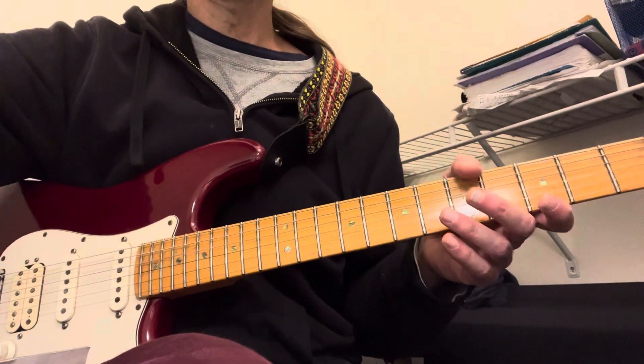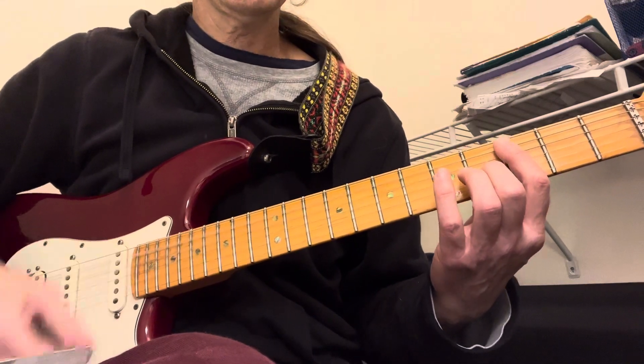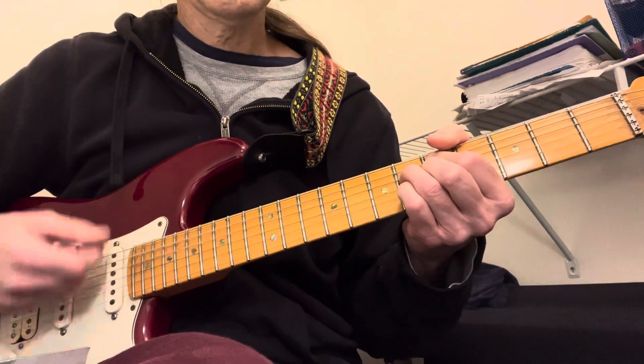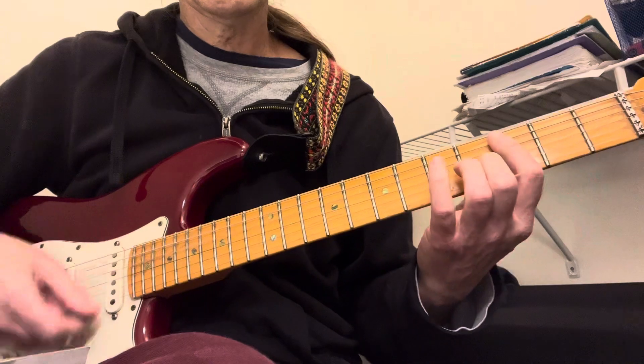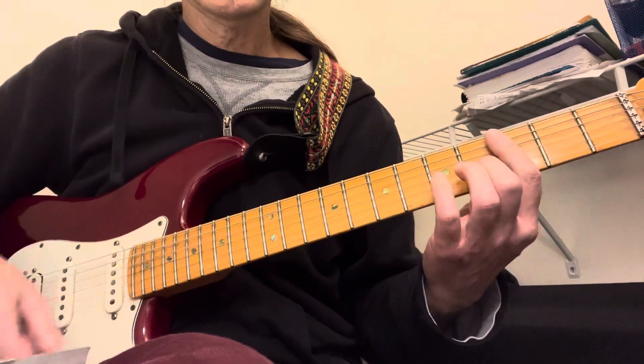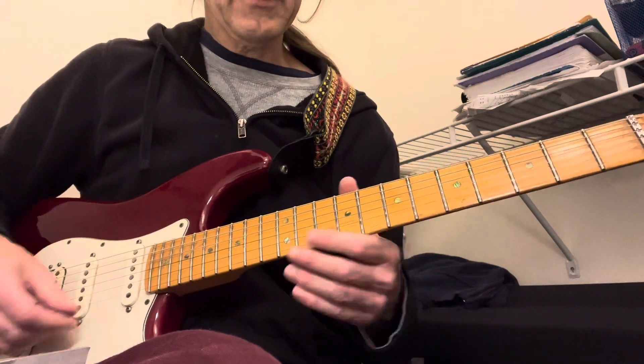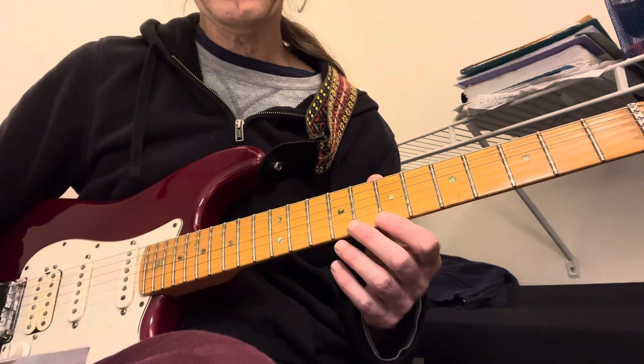After this part, solos — just 2-5-1, minor, C minor. So if you do that, melodic minor — C melodic minor, B altered. Perfect.